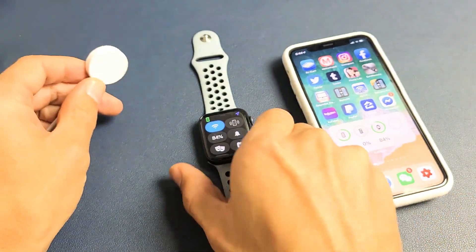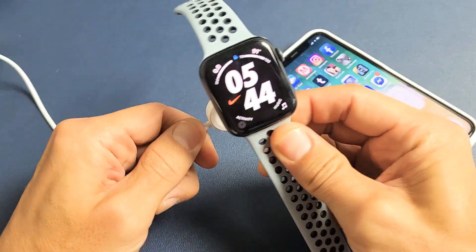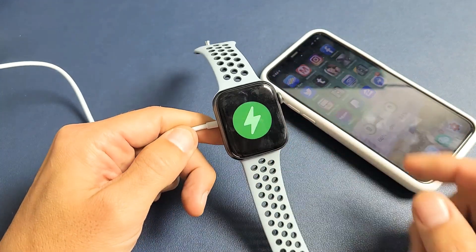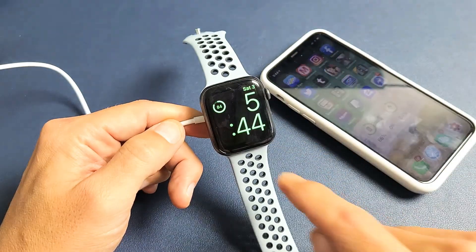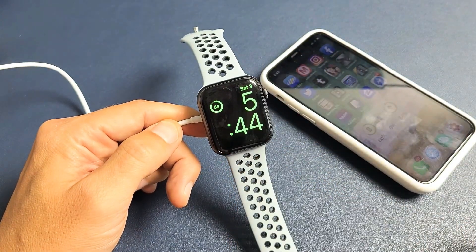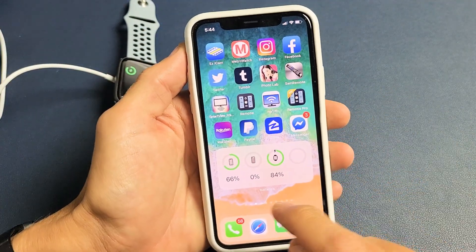Also, if you go ahead and charge your Apple Watch — pop that on there, give it a second — and now I see the lightning bolt on the top left-hand side. If I just tap on that, I can see I have 84%.